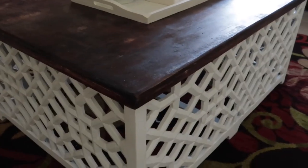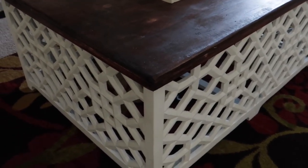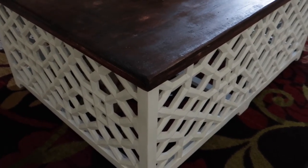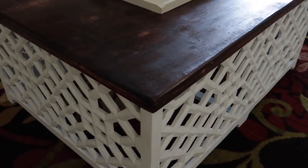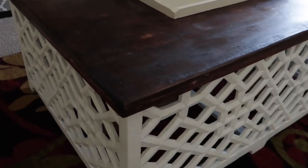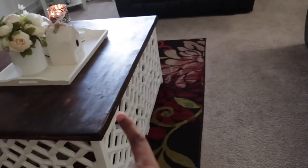I get questions a lot about my table. You guys, this was on the side of the road — it was dark brown — and I have a video from a long time ago when my husband and I remade the table. I'll try to link that below. Basically, it was dark brown and we sanded it down, took that brown off, and stained the top. We did the same with these side tables to match this one.